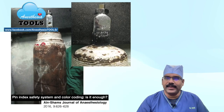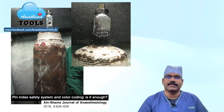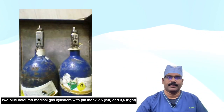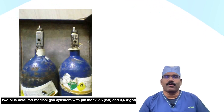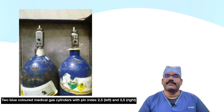Looking into the literature, there are a number of occasions and conditions in which the pin index system failed or was bypassed. Here is a report of a nitrous oxide valve with pin index 3-5 attached to a cylinder with a colour code for oxygen. Similar issues are reported elsewhere. There is also a rare incidence of a nitrous oxide cylinder — blue colour-coded with the right markings and label — but with a wrong pin index, where safety could have been breached by the safety device itself.